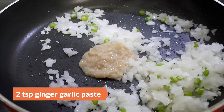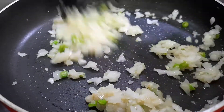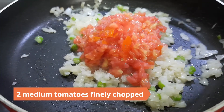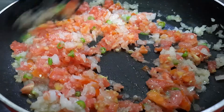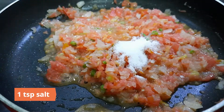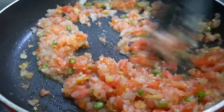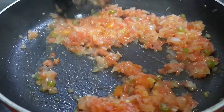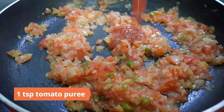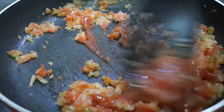Add two teaspoons ginger garlic paste and cook for a minute or two. Now add two finely chopped tomatoes and a teaspoon of salt. Add a teaspoon of tomato puree and one teaspoon tomato sauce, and mix well.